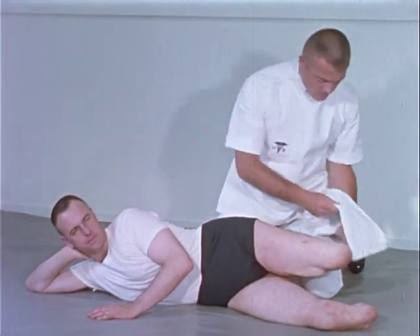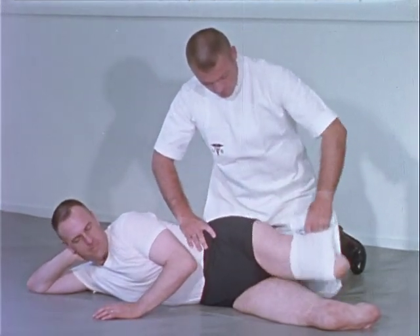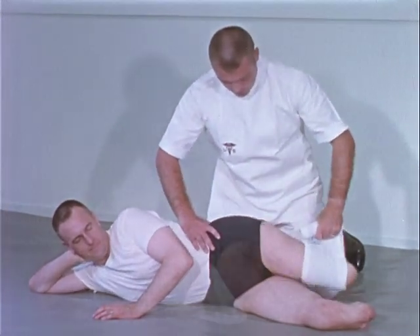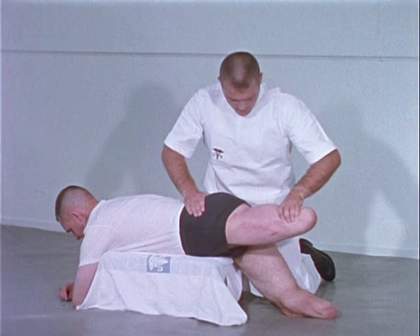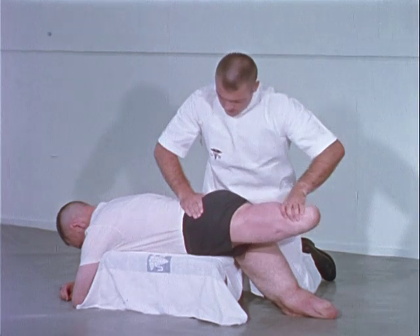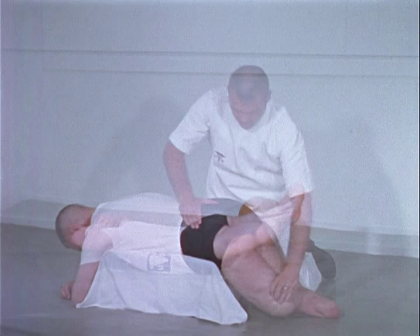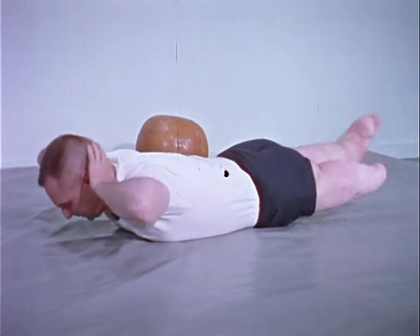Strengthening of the hip adductors assists in preventing the abducted posture of the above-the-knee stump. The hip extensors are vital in prosthetic control. Such an exercise may also prevent a hip flexion contracture.